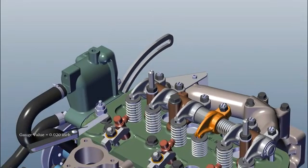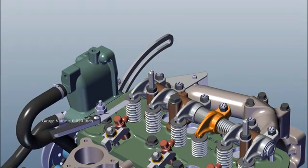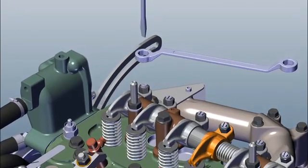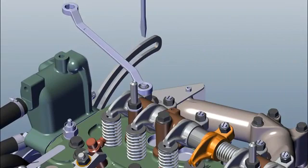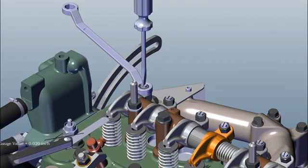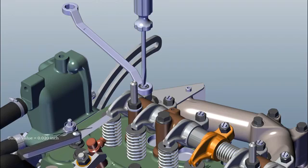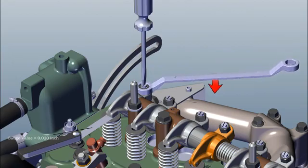Insert filler gauge of 0.40 mm for exhaust valve. Loose nut, tighten grub screw and insert filler gauge. Note: filler gauge movement should not be more tight or loose. Tighten the nut by keeping filler gauge in insert position.